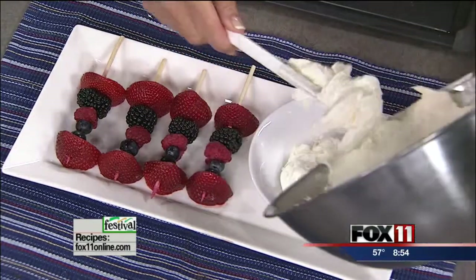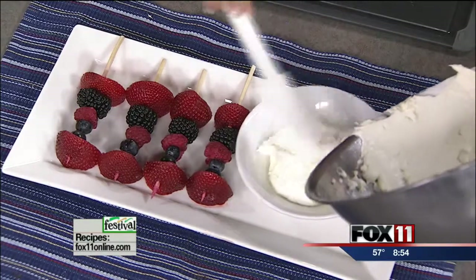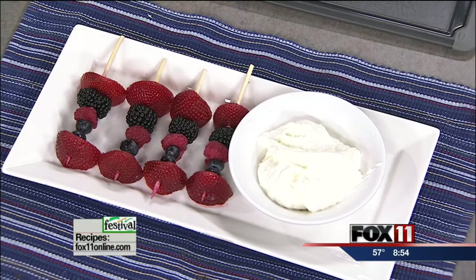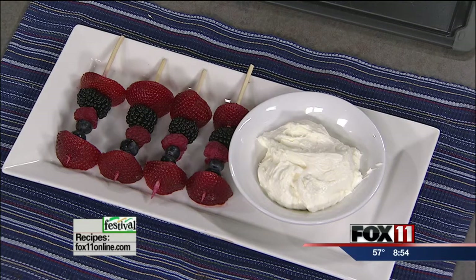And there you go — my all-time favorite fruit dip. This is a winner. It seriously makes a yummy, nice, light dessert, so good. I think your family will love this. You need to make it, for sure — that's an order. We'll put the recipe on the website. You can also pick it up at any area Festival Foods. Stay with us, we'll be right back. You're watching Good Day, Wisconsin.